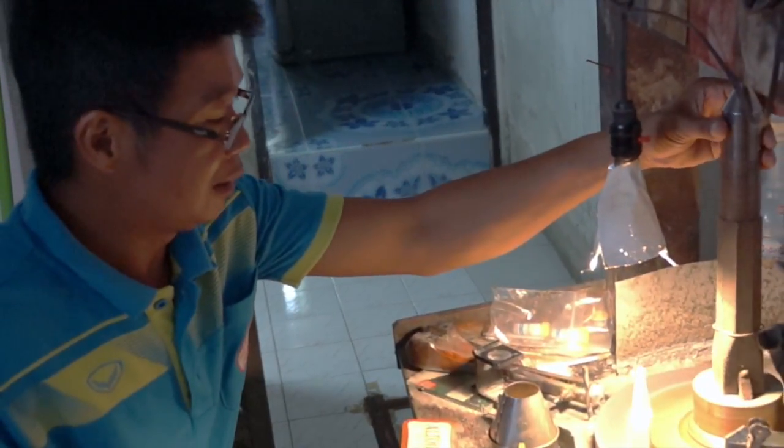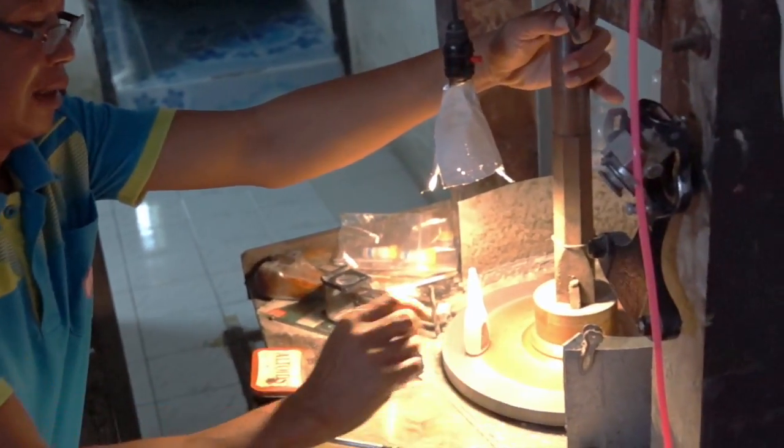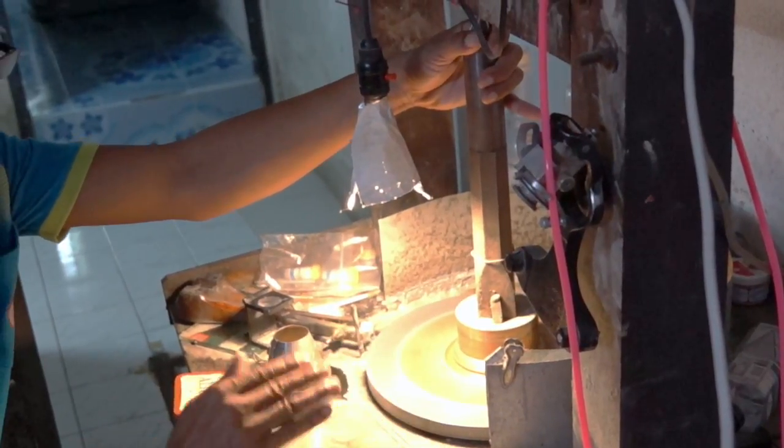This is the cutting wheel. It has two parts to it. The outer part is made of metal and it's for cutting, and the inner part is made of copper and it's for the final polish.